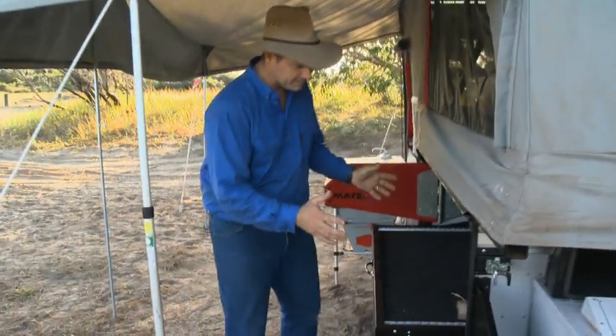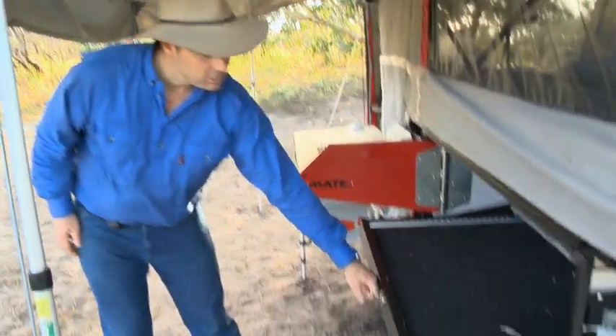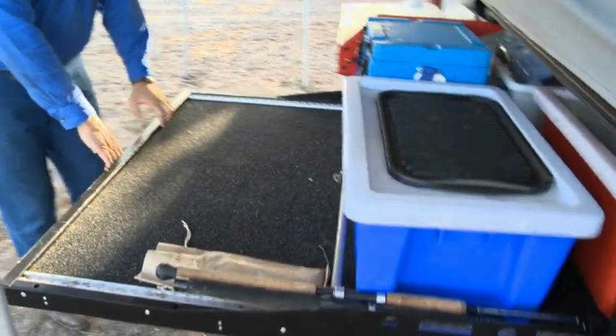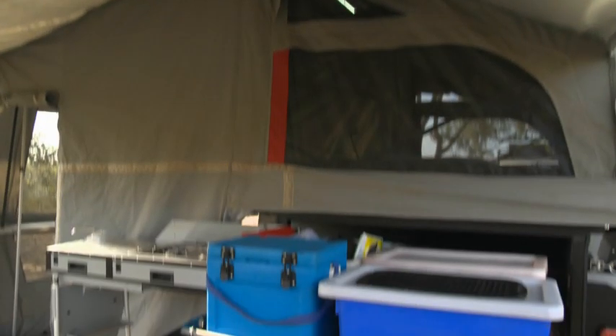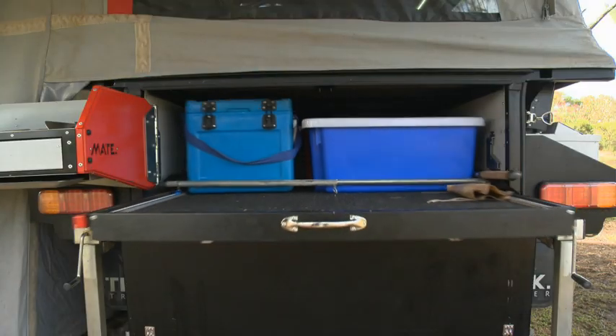When you have a look back down here at the base of your trailer, your storage, you've got this massive roller drawer that comes out and means that everything inside there is absolutely accessible. Normally you're diving in there, getting dust all over you, but with the Track Mate, you can just whip that out and you are absolutely sorted.